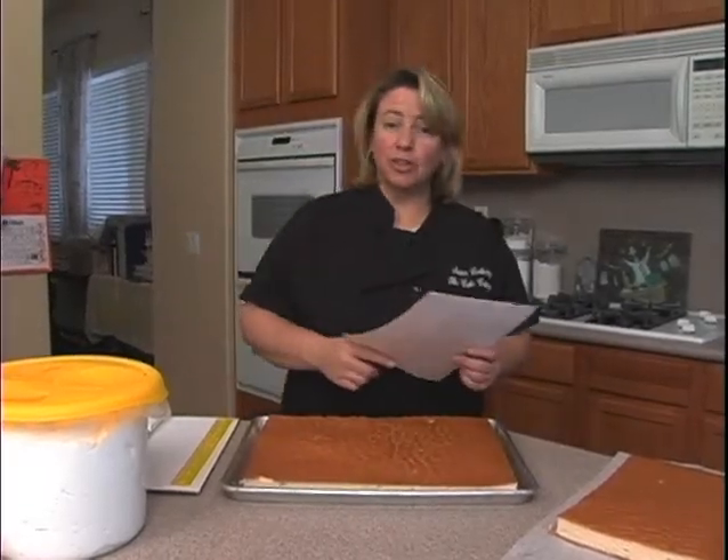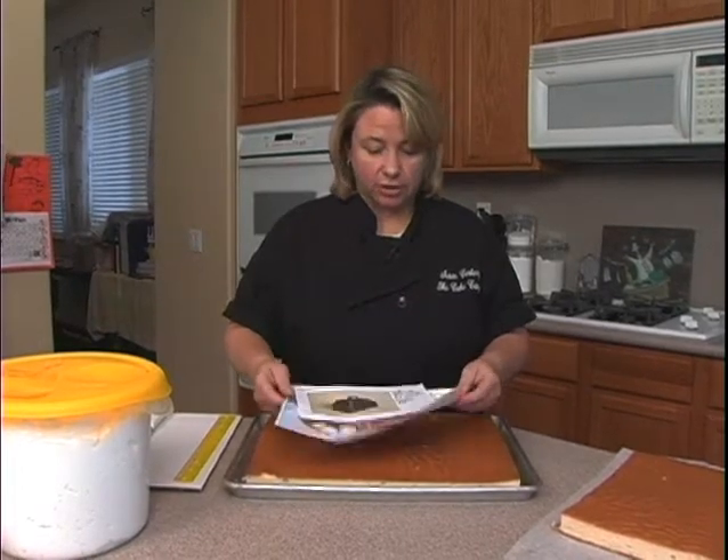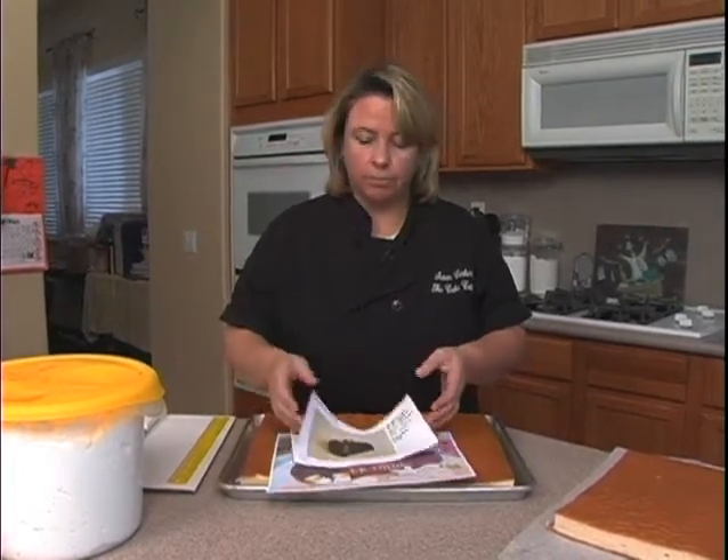Hi! Today we're going to do a doctor's bag because we've had many requests for doctor's bags. I guess a lot of you know plenty of doctors out there.